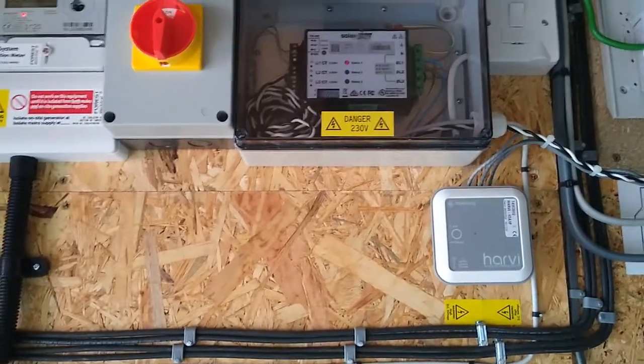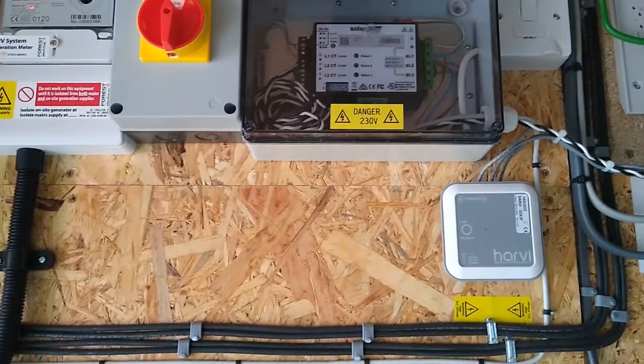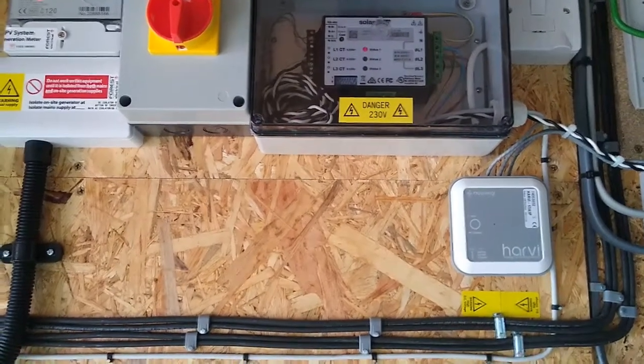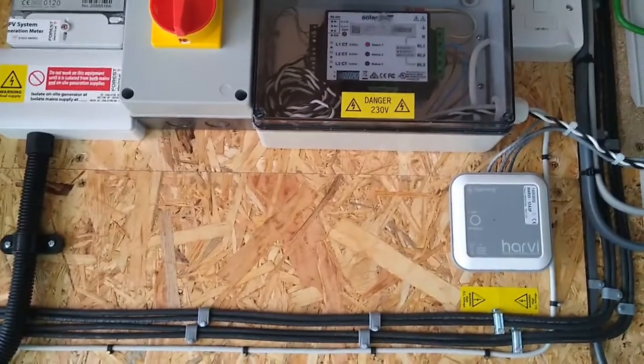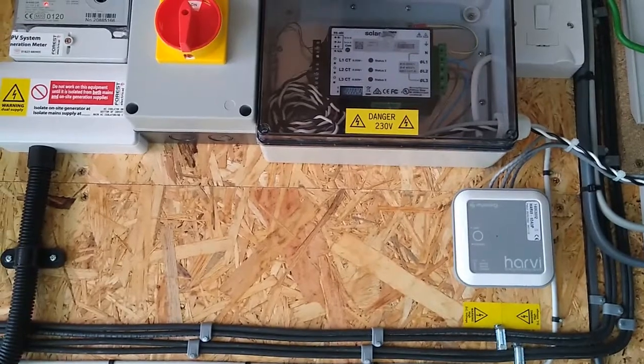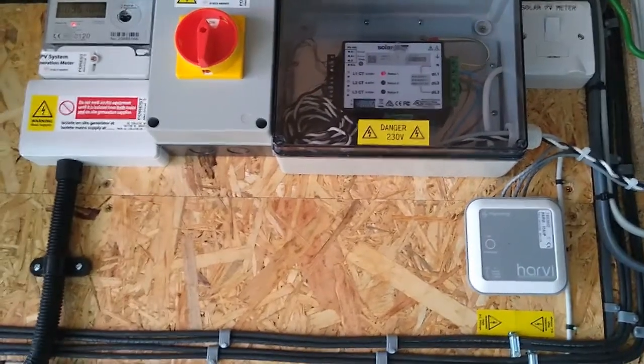The myenergi Eddy sits just above the heat battery inside the house, and it can decide to use the surplus to heat the heat battery, which we can then use for hot water.